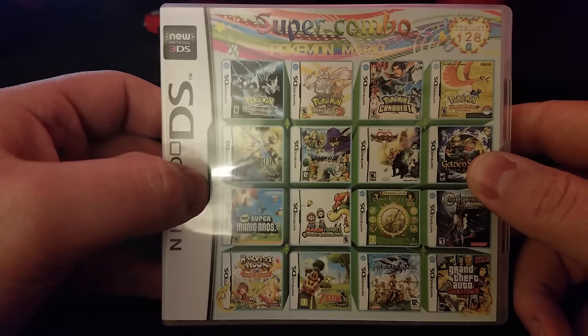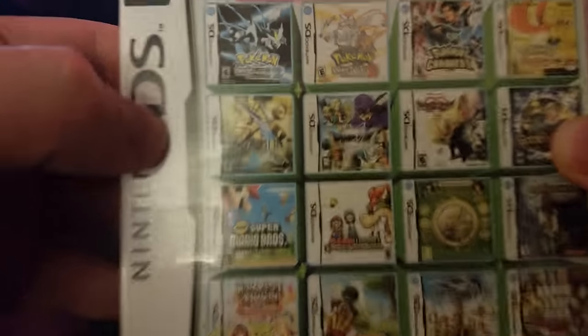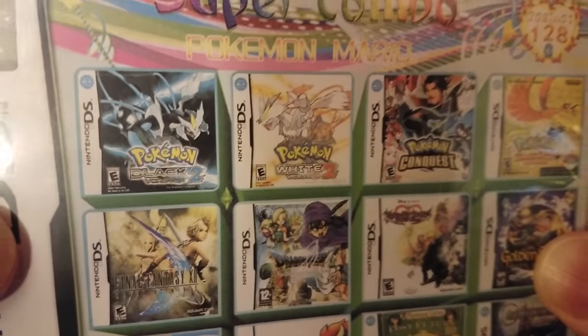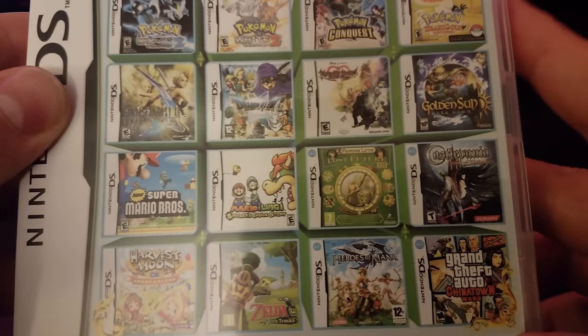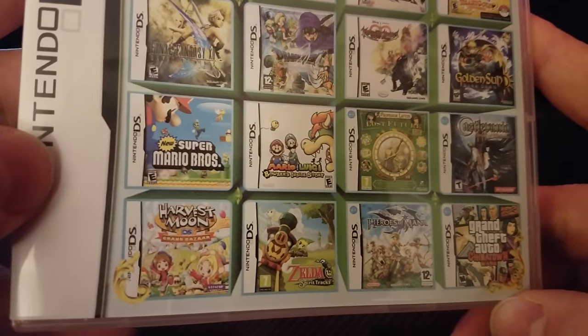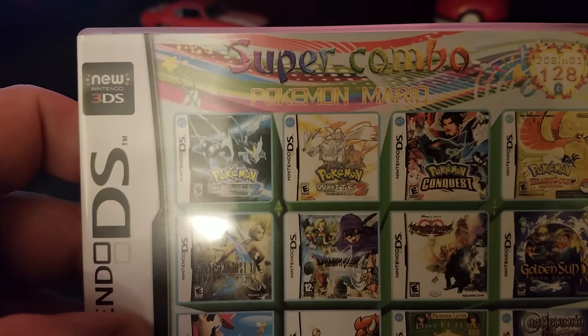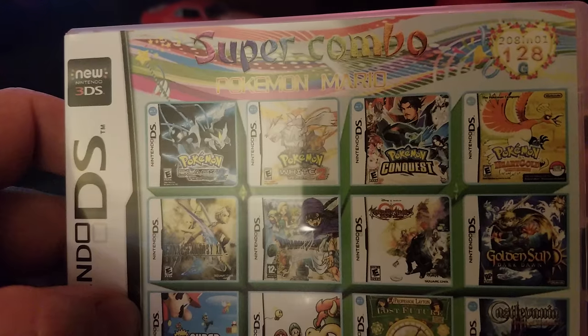This thing screams bootleg. It's super illegal especially for people who don't own these games, but a lot of them aren't being sold commercially anymore for profit. Most of these games have been decommissioned from being sold by the publishers themselves. A lot of them can't even be purchased on the eShop right now because 3DS support has been discontinued and Switch support has been discontinued.